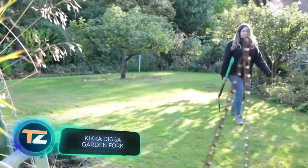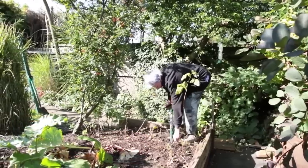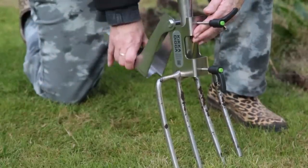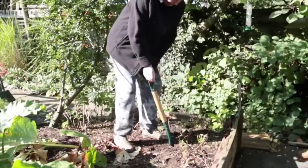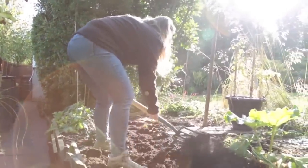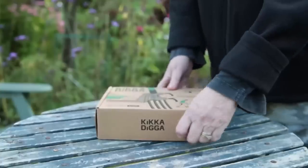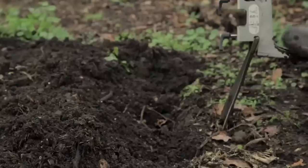Do the thoughts of having to dig two or three beds make you and your back feel discouraged? British inventors have come to the rescue with their Kicker Digger system. The idea is very simple: the steel construction attaches to the shovel and allows you to dig with less effort. The process is not only faster but also safer because you don't have to bend over and strain your back. The system is made of stainless steel, weighs just over two pounds, and the clamp fits shafts up to 1.5 inches in diameter. It's useful with both a shovel and a pitchfork, and the cost is approximately $41.